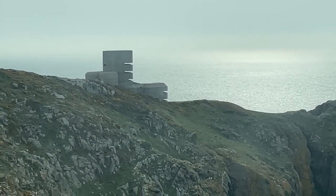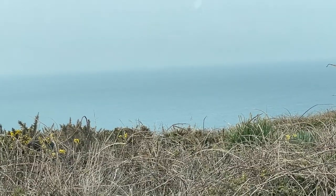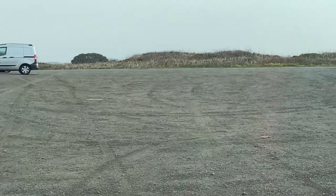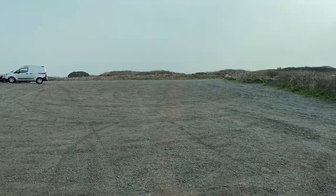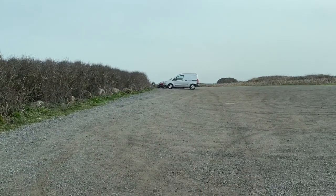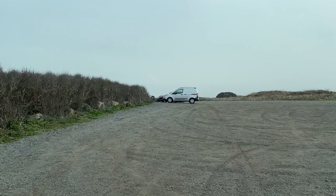We've gone up to Plymont Point — loads of German fortifications around in Guernsey. I've got the Aeolio on the back there, it's 12 degrees. We're up by the scrambles track for those of you who know Guernsey. I'm just going to park over there to get out of this gravel and then we'll crack on with the video.